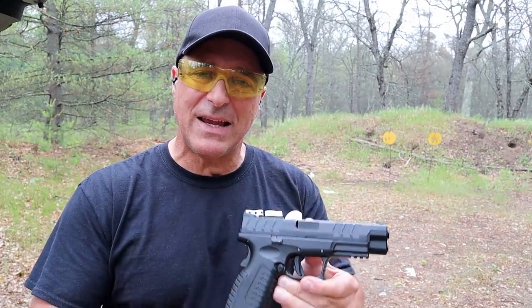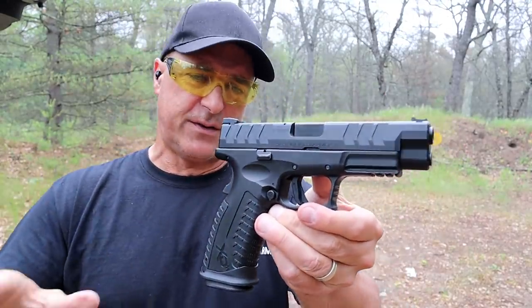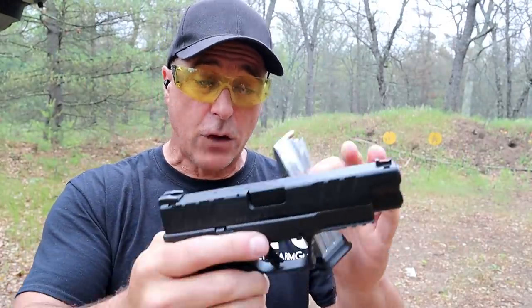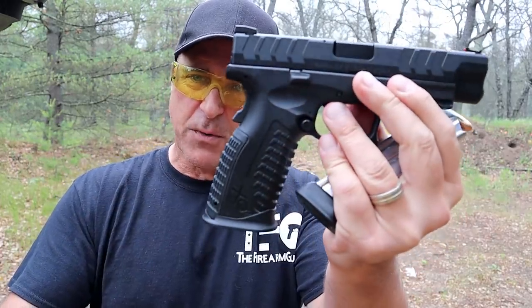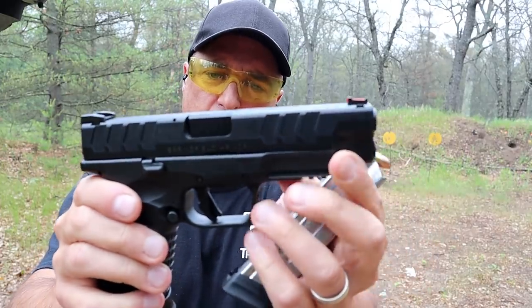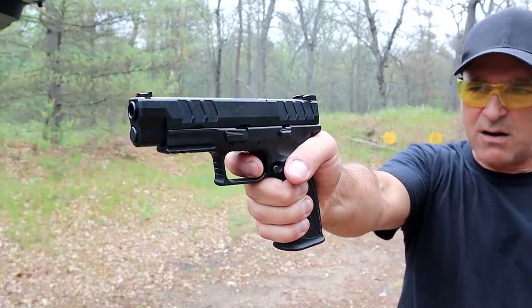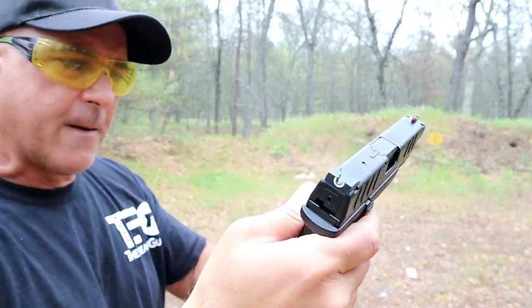Here we have the Springfield Armory XDM Elite 4.5 with a 4.5-inch barrel. The Elite models are so nice — they made some improvements. This does have a 20-round mag loaded with 21 rounds, and you're looking at 37.5 ounces. It has interchangeable back straps, a flared-out removable mag well, a U-shaped rear metal sight, fiber optic front sight, wider serrations, and a flat trigger that breaks right at five pounds with a reset right there for follow-up shots. It has a loaded chamber indicator bar that sticks up, a striker fire indicator — you name it.